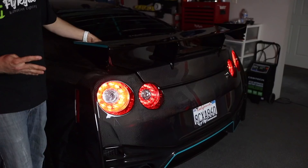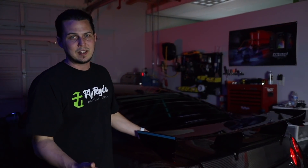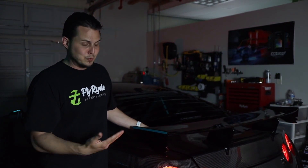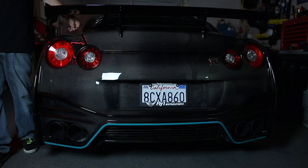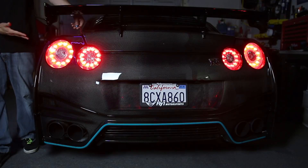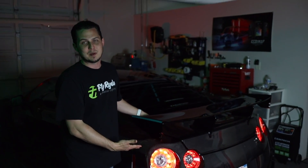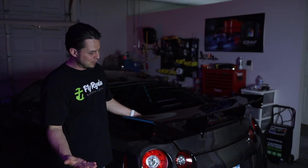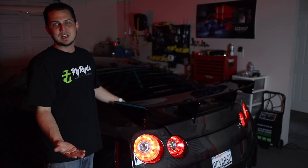Not bad. Now, four flashes is the street legal limit — if you see a motorcycle cop zip past you on the road, he's going to have flashing brake lights on his bike. You know they're doing it, it's street legal to have four flashes. Going above that is where you're getting into excessive flashes that are annoying to drivers behind you. But in any case, we've got a full carbon fiber GTR here — we want to make sure everyone can see when we're braking.